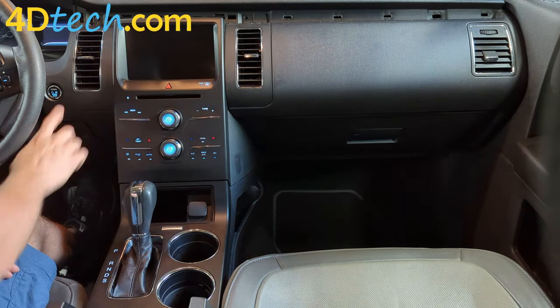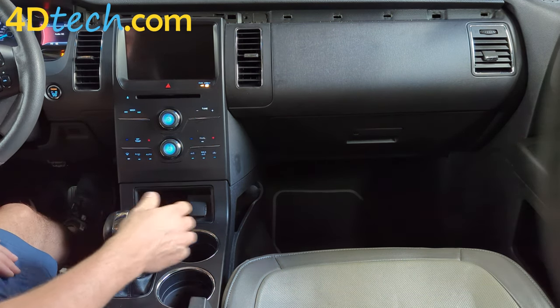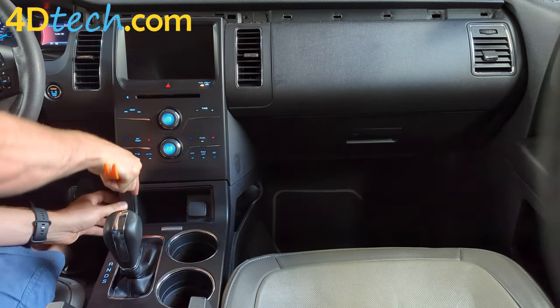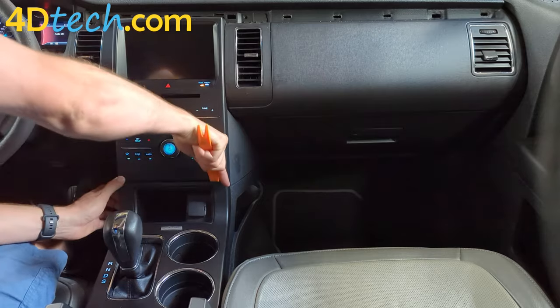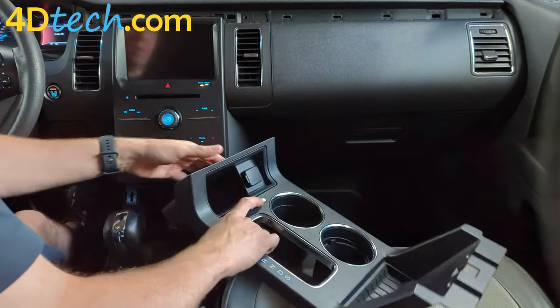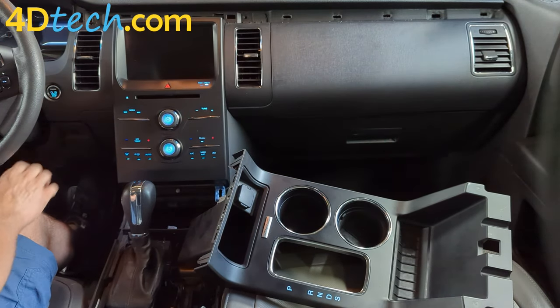One of the things we'll need to do is go ahead and turn the ignition on so we can shift the vehicle back into drive. Then we'll get a tool in here to release these clips. Slide it back up off the shifter and set this down out of the way. Put it back in drive, then turn the vehicle off.